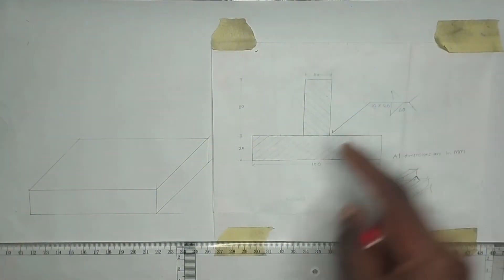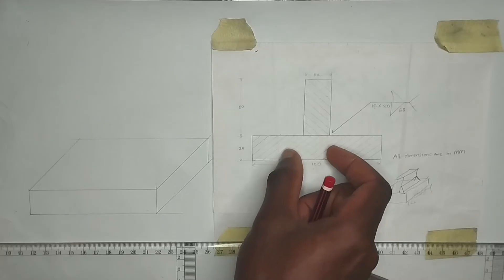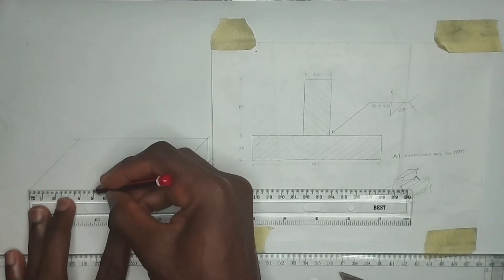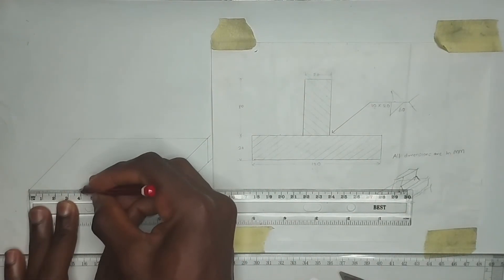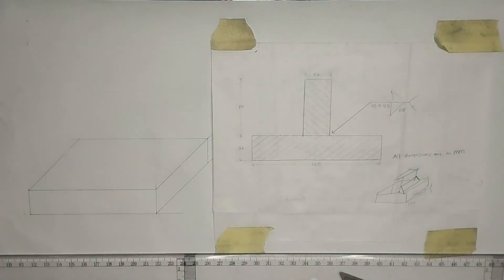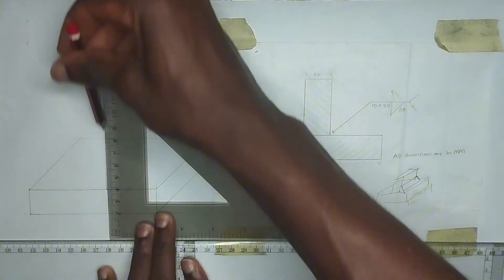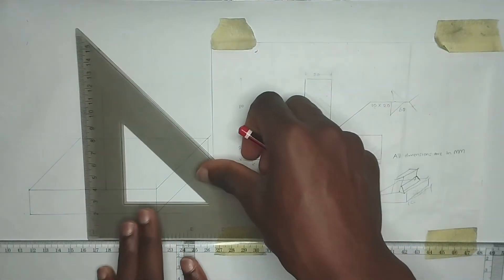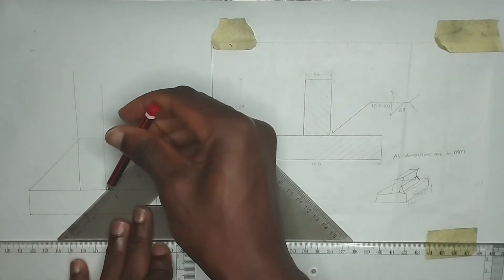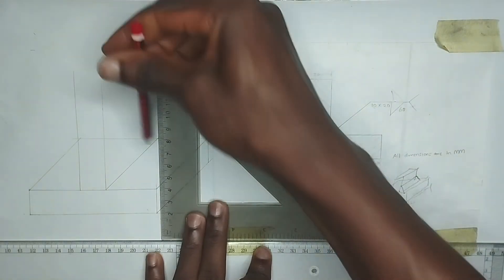That's done for the base. Now I want to draw the part up here. The thickness is 20 millimeters and it is at the center, so we are going to pick 50 millimeters which is the center. Toward the right we pick 10 millimeters and toward the left we pick 10 millimeters. The height is 18 millimeters, so at those points I'll draw straight lines upward. Then using my 45-degree square I'll draw like this.